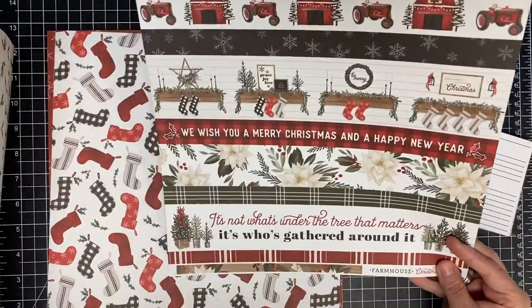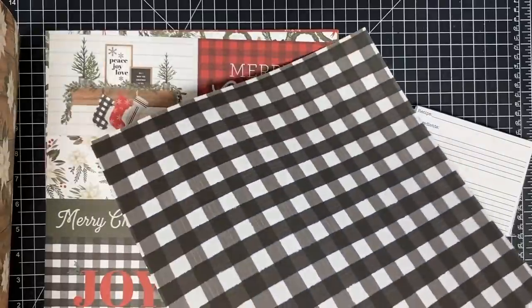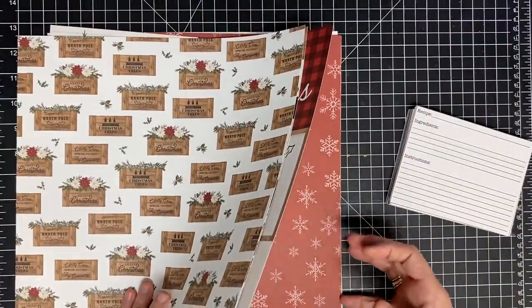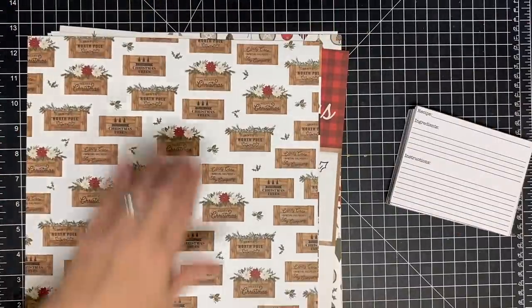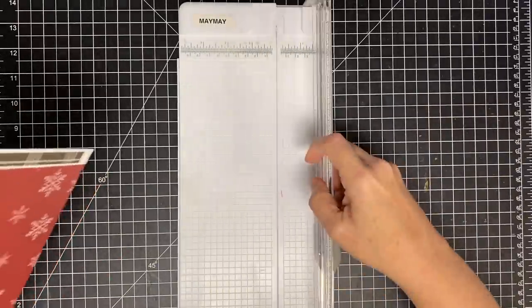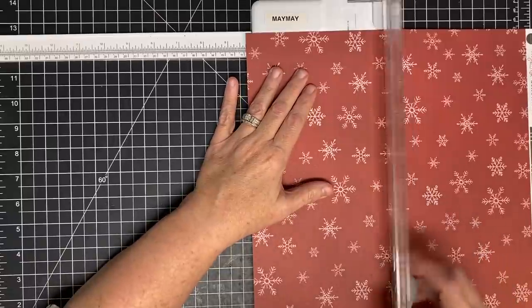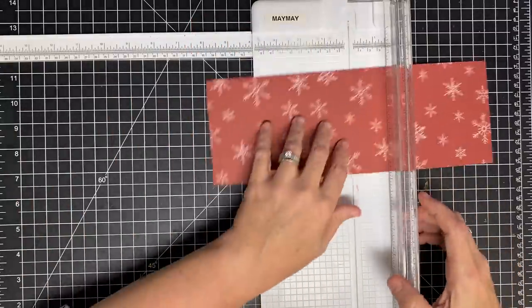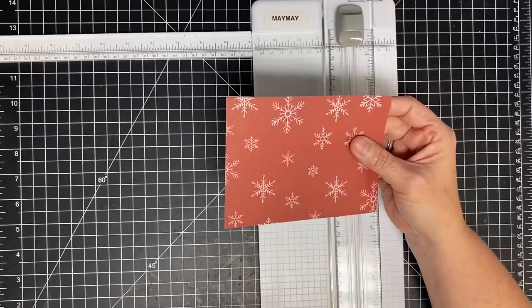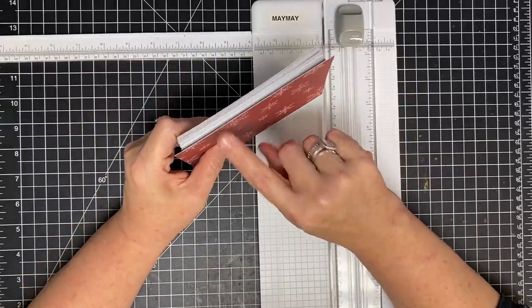These would make really cute recipe dividers. I want to use different pages - these stockings with buffalo check on the back, yes, that's going to be a divider. I want five different-looking dividers, so since I want to make these bigger than the recipe cards, I'm going to cut them down to four and a quarter by five and three quarters. Don't worry about the scraps - this is a perfect size to do a card with. So my dividers will be wider and taller than my recipes, and I'm going to add a tab as well.